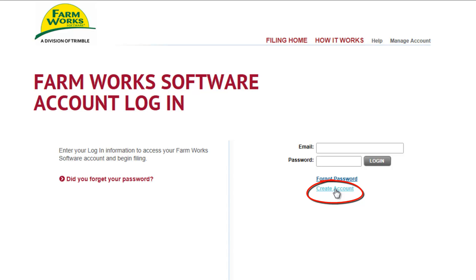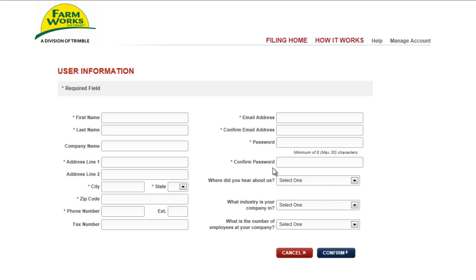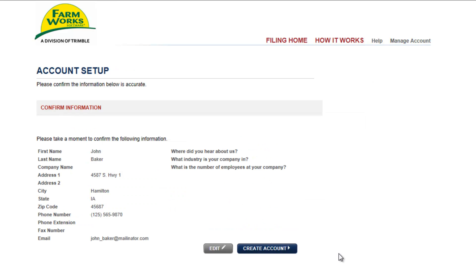To do this, click on Create an Account. It only takes a few minutes to fill out all the information that has an asterisk next to it. When this is all completed, we'll click on Confirm. Please take a few minutes to look over your information and click Create an Account.